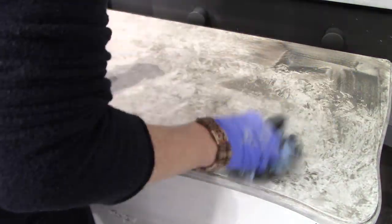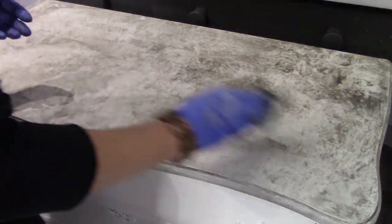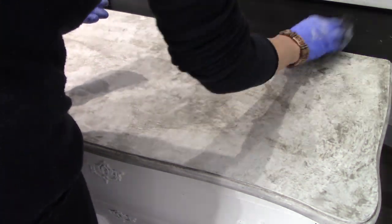As we move from this horizontal position and get down to the drawers in vertical, I'm going to show you a few tricks so that you don't have too much mess and runoff with your wash.